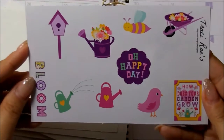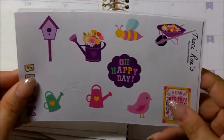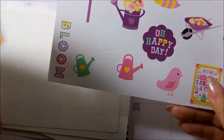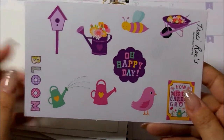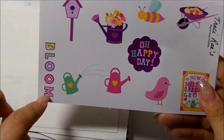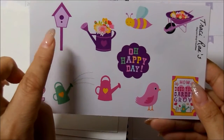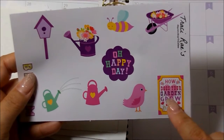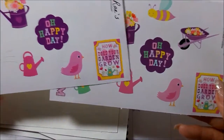So this last sheet here is her deco sheet. In fact, there are two — I think they got stuck together, so she didn't mean to put two, I guess. I ended up with two, which is fine because you can never have more than enough deco. I love that you have the word 'bloom' here, the watering cans, the birdhouse, and I love this one — it says 'how does your garden grow?' This is really, really cute. I like how this looks.